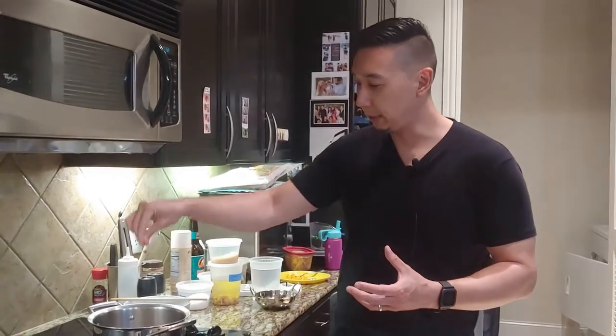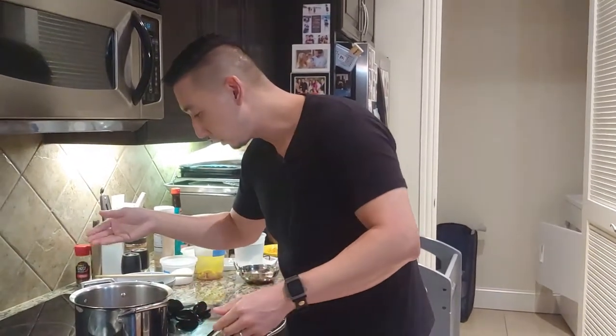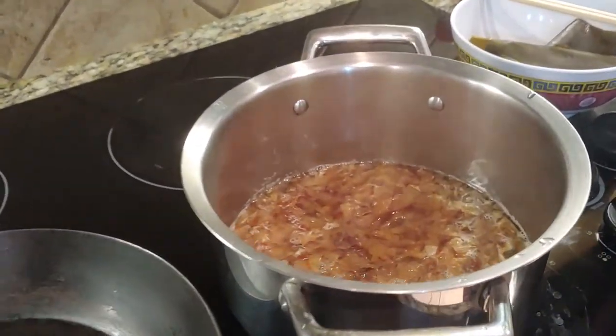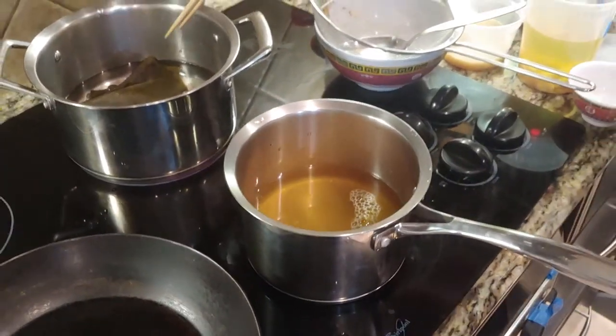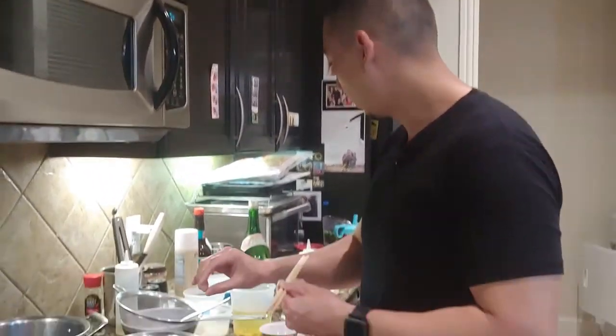We can actually take the kelp and the bonito that we strained out, put it with another quart of water, and that one we'll bring up to a simmer and boil for about half an hour — and that's going to be our second dashi. So two dashis for two different purposes: one's going to be a little more pure, and one's going to be a stronger flavor. The first dashi is going to be a little cleaner in flavor. The second, since we're going to go longer to extract whatever flavor is remaining, is going to be darker.